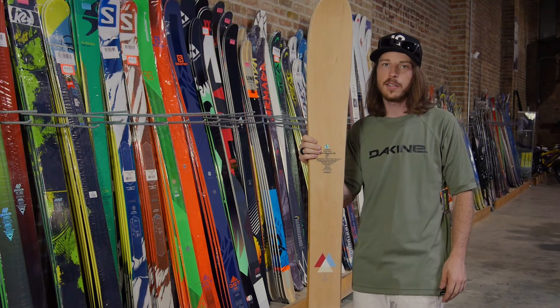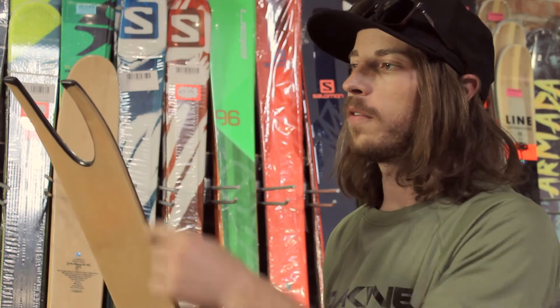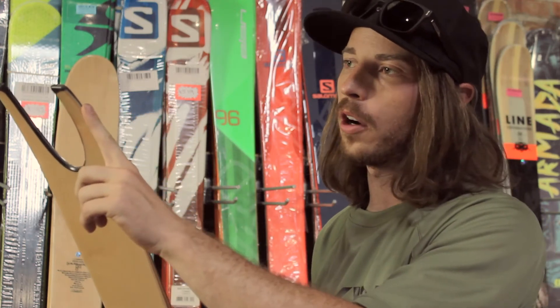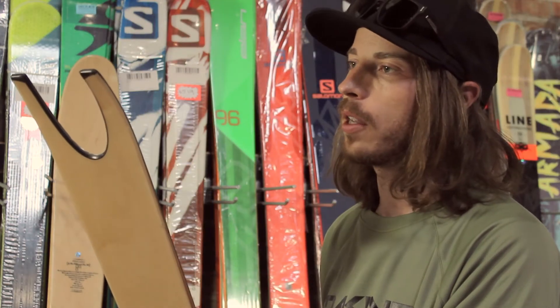These skis feature early rise, early taper, and a fishtail on the bottom. What this does is give you a longer effective edge when you need to carve, without giving you a ton of tail in the back, so you can get really loose and surfy with this ski.